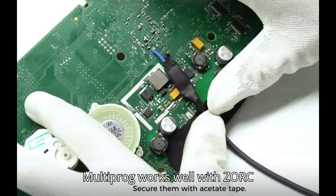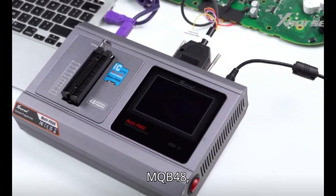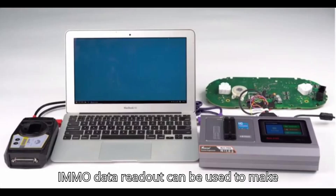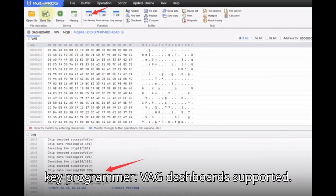ZORS Multiprog works well with the ZORS XDMPR8GL MQBRH850/V850 adapter to read MQB48/MQB49/5C dashboards — no need to cut wire or lift pin. The encrypted IMMO data read out can be used to make a dealer key and add a key by ZORS VVDI 2 Key Programmer.